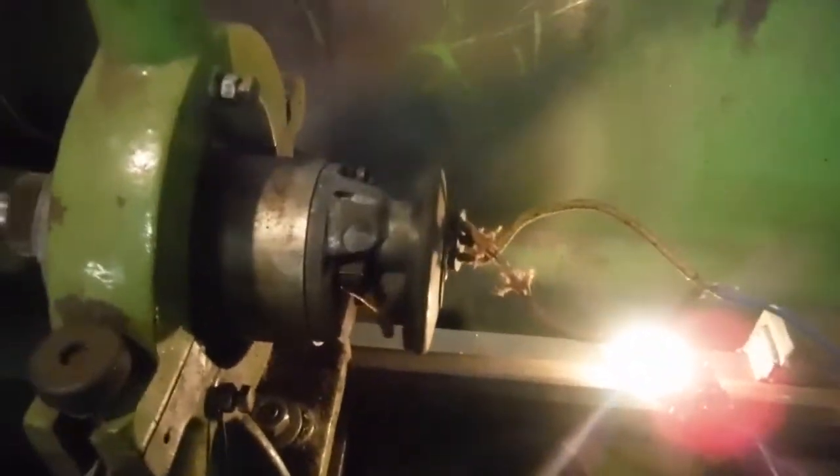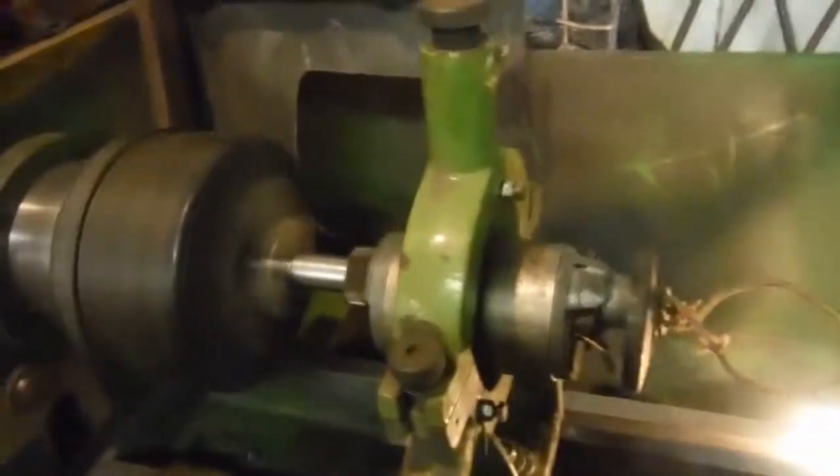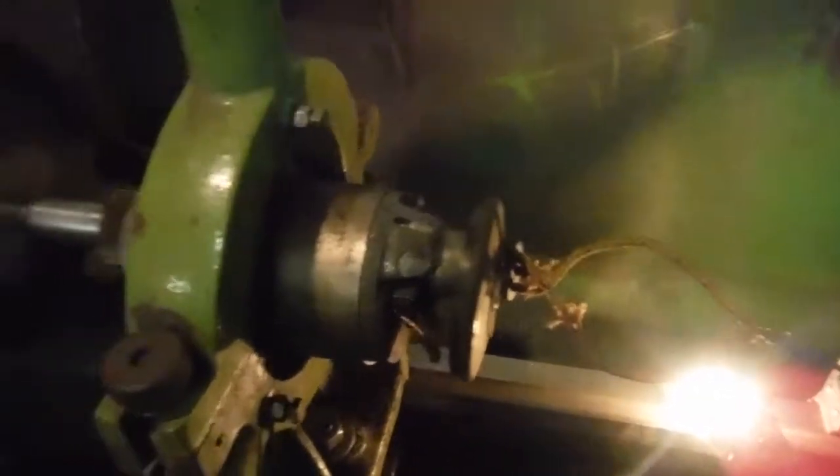It's not bad at all that. Nice and bright. The dynamo will spin a lot faster than that when it's being run by an engine. Even at sort of tick over engine speeds, we'll probably be not far off that.